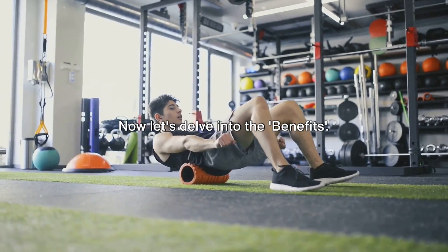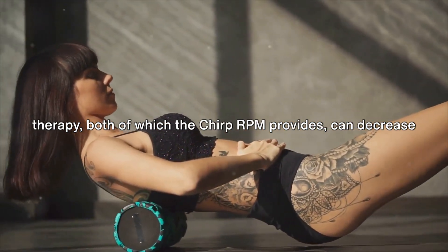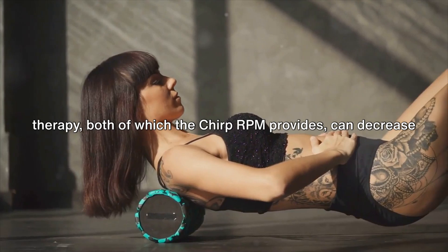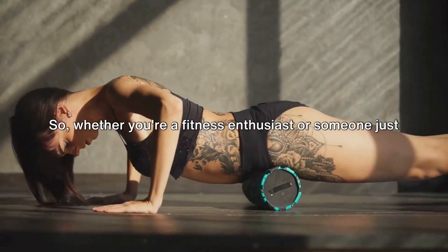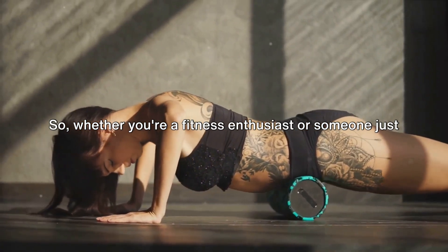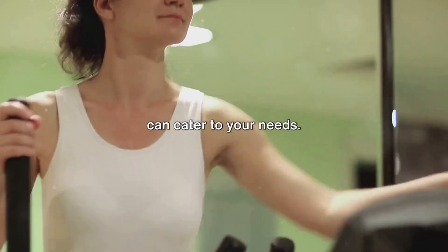Now let's delve into the benefits. Studies have shown that foam rolling and percussive therapy — both of which the Chirp RPM provides — can decrease soreness and be as effective as manual massage. So whether you're a fitness enthusiast or someone just looking for a way to alleviate muscle tension, the Chirp RPM can cater to your needs.